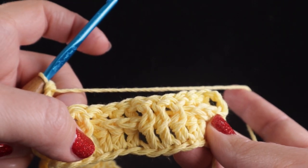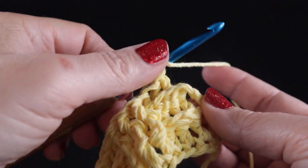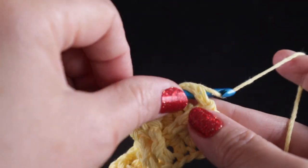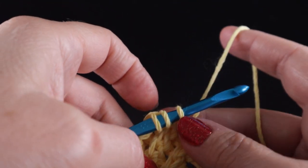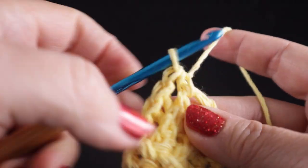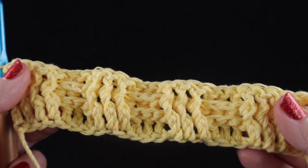Work three front post double crochets and then three more back post double crochets — remember, coming in the back door for those. If it's faced against you like these are in back, you just make back post double crochets, and then three front post and then three back post. Do that much and then for the last stitch, work it the same way we did for row two: a half double crochet worked in that open space created by the chain two turning chain, yarn over, pull through all three loops.